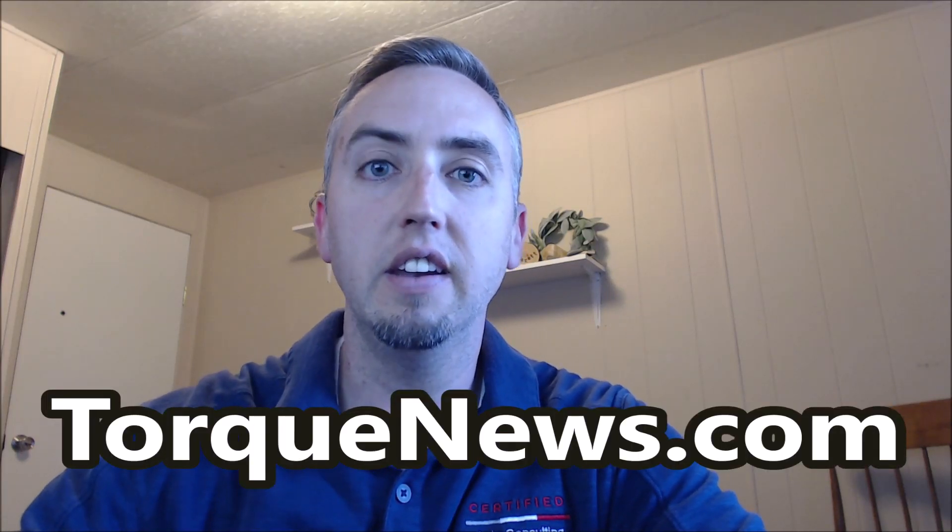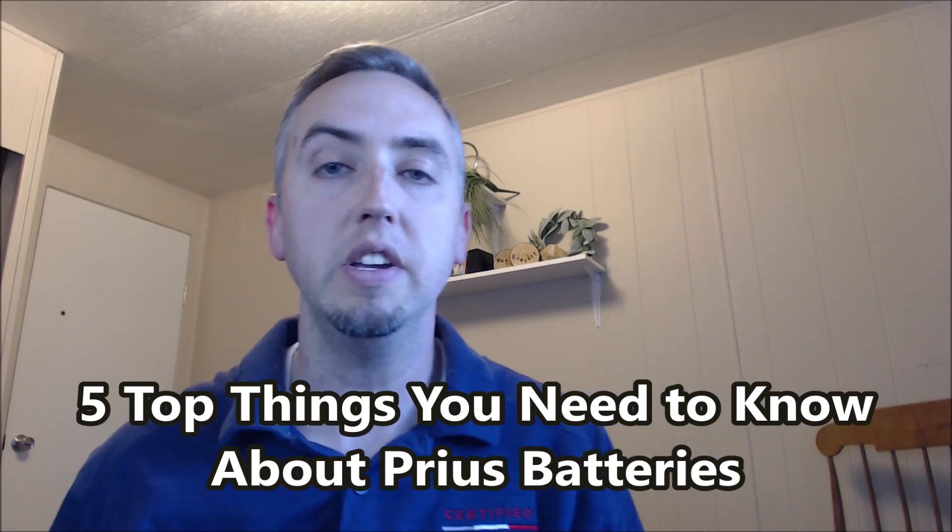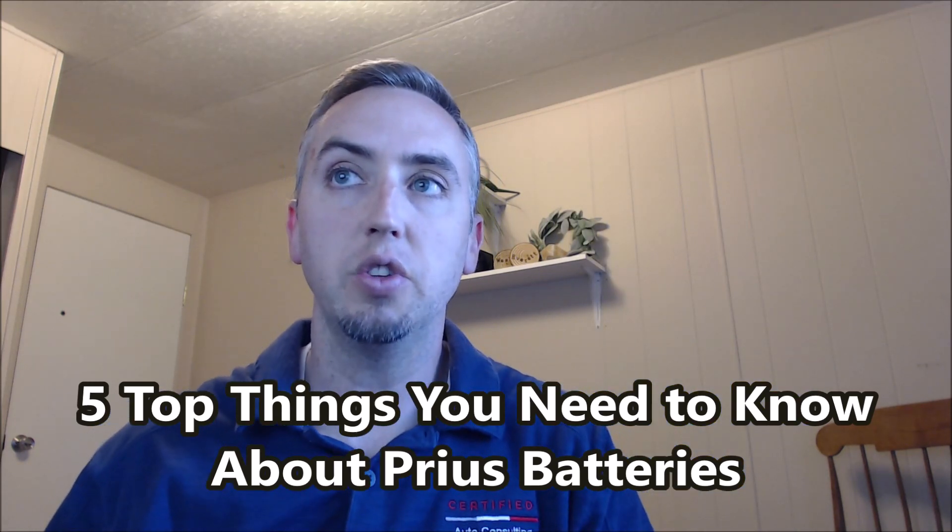Hi everyone, Peter here from torquenews.com. I want to give you the 5 top things you need to know about Prius hybrid batteries. I'm going to quickly go through this — I have more detailed information on torquenews.com and on my own personal YouTube channel as well.